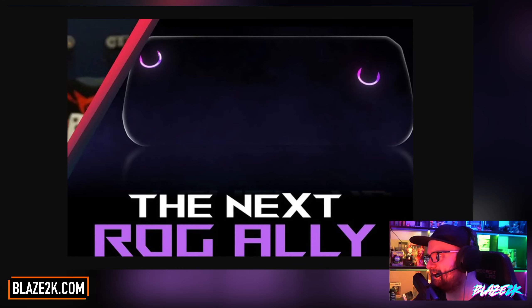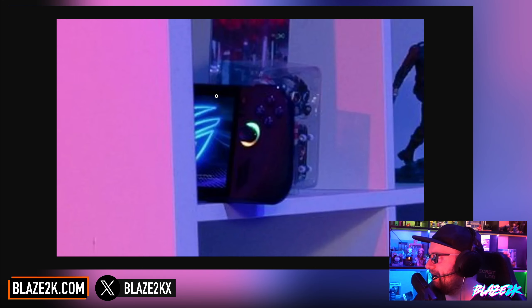Well my goodness, we've got our first sneak peek at the new Asus ROG Ally and it's got a black shell. Let's cover everything we need to know about the new Asus ROG Ally update. It's not the ROG Ally 2, but it is the new ROG Ally. Let's get into it.